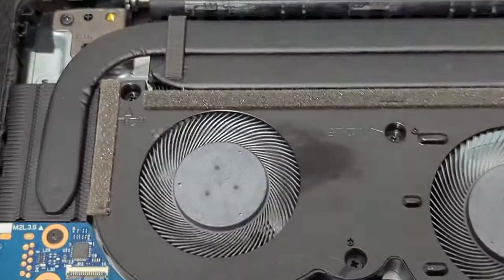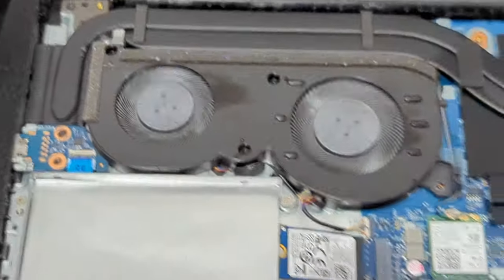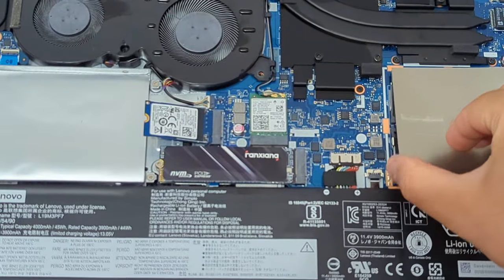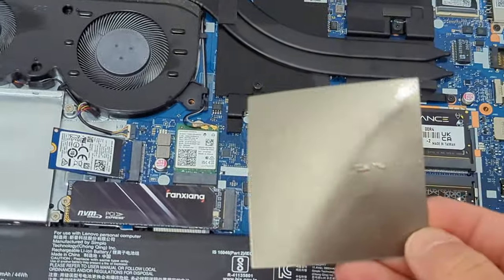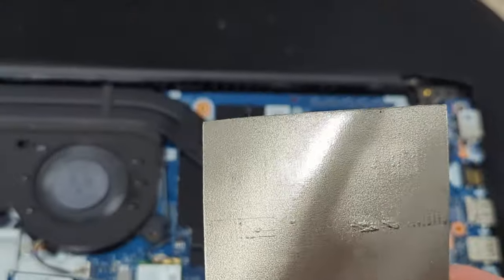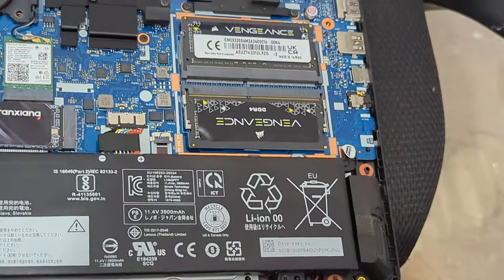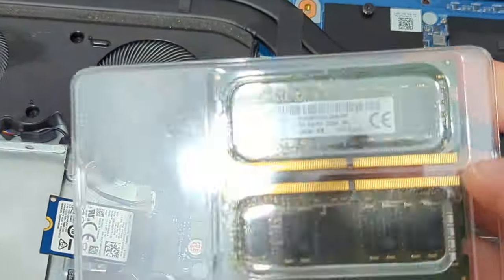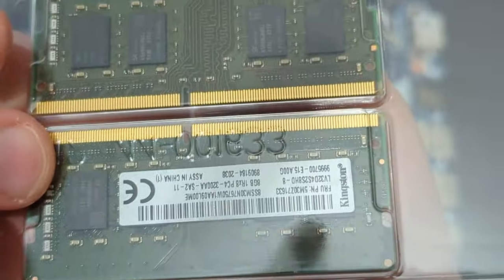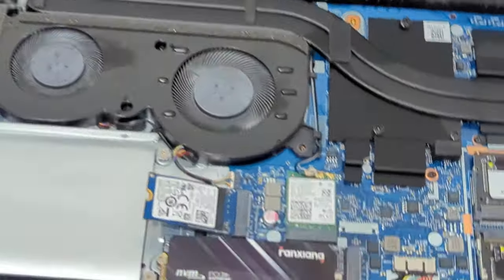Here we can see the cooling fin — the metal and everything. In this section you can see the RAM slot; I already removed the RAM. Luckily there was also a sticker. They placed the sticker so you can pull it out. This is the old RAM, and I had to put the sticker back on there — a little bit askew. Because, well, fuck consumers, that's why.